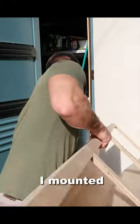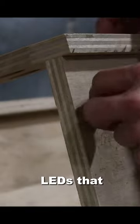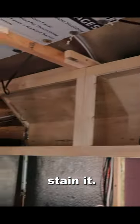But the last thing I needed to do before I mounted the cabinet inside of the bus was to drill this hole so that I could use this switch to control LEDs that were going to be mounted underneath the cabinets at a later time. Now that the cabinet is mounted up, the next thing we can do is stain it.